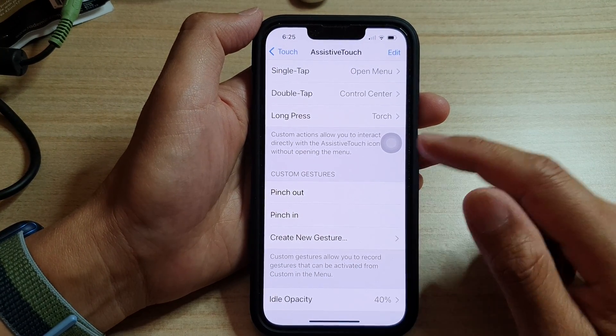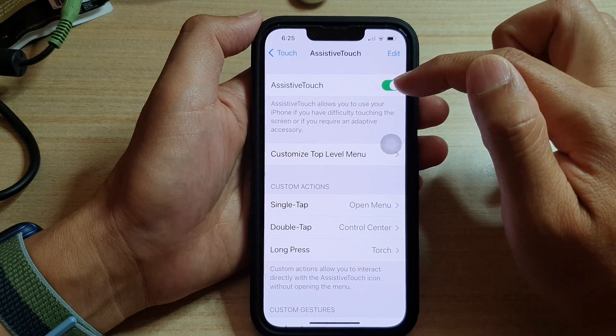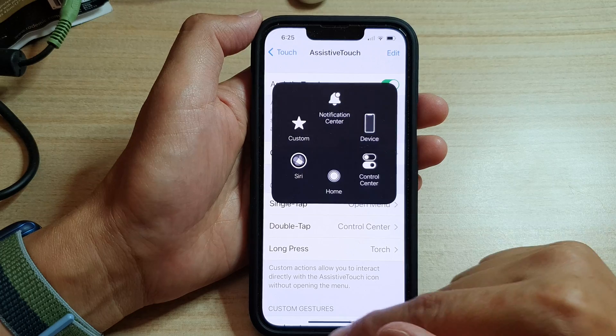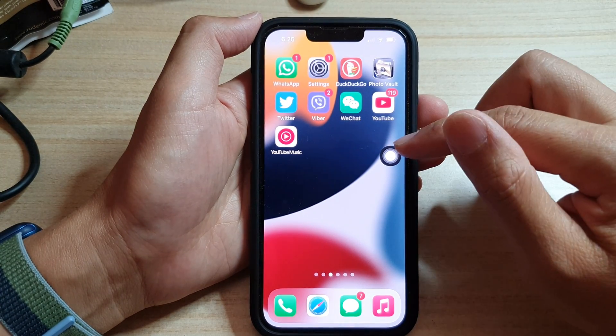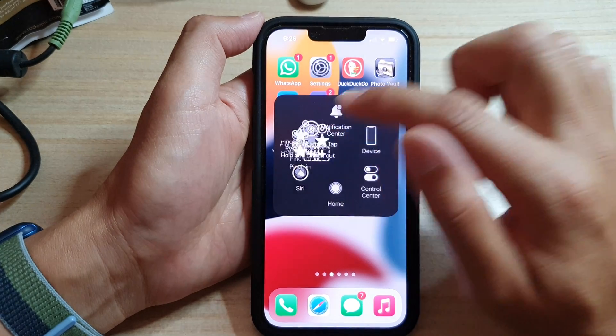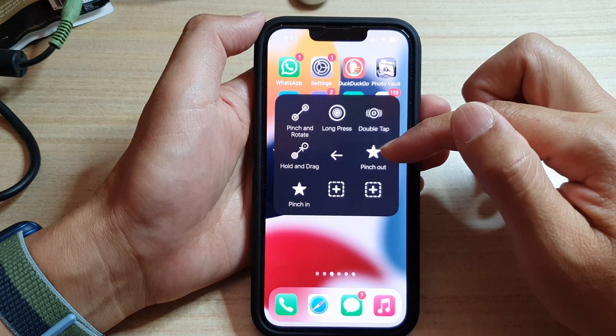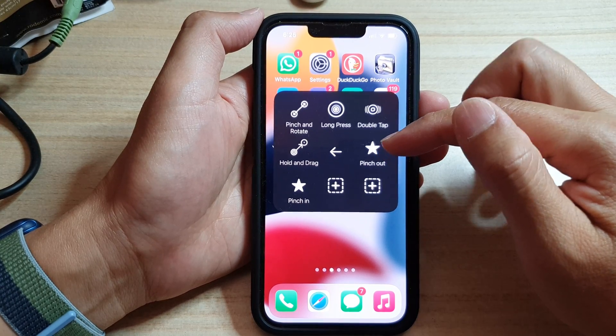So now if we go back up here, we want to make sure AssistiveTouch is switched on, which is this one right here. So let's see how we can use this. If I open up the AssistiveTouch menu and tap on Custom, you can see in Custom here I've got Pinch Out, which is a custom gesture I previously created, and Pinch In.